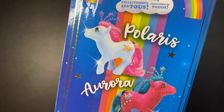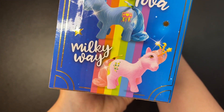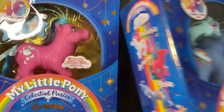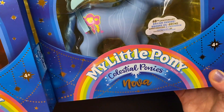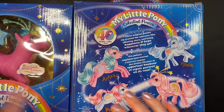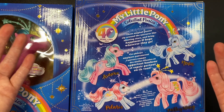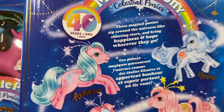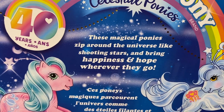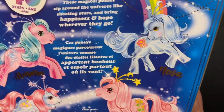There are four total. Let's turn it around — you have Aurora, Nova, Polaris, and Milky Way. I only got these two because I thought they were the cutest ones: Aurora and Nova. As far as I am told, these were originally designed back in the 80s but just never came to be, and now they're here for their 40th anniversary. It says: 'These magical ponies zip around the universe like shooting stars and bring happiness and hope wherever they go.' I'm sure they do. They look very friendly and happy.